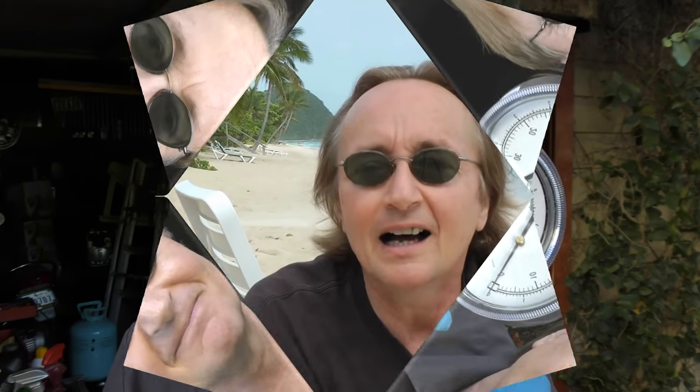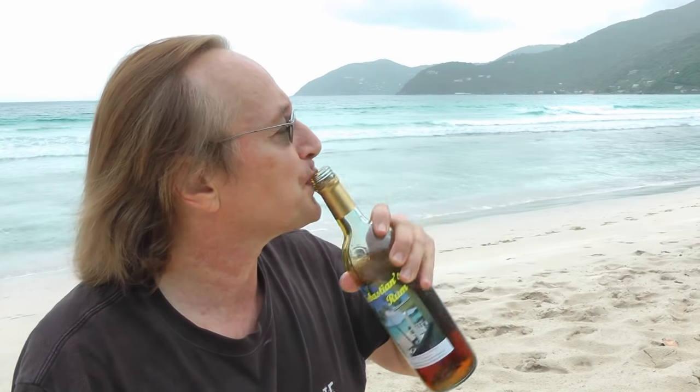So the next time you think you might have a bad catalytic converter, or someone tells you they think it's bad — don't guess, test. And remember, if you have any car questions, just visit the Scotty Kilmer Channel, and I'll answer them as soon as I get done talking with this dolphin.